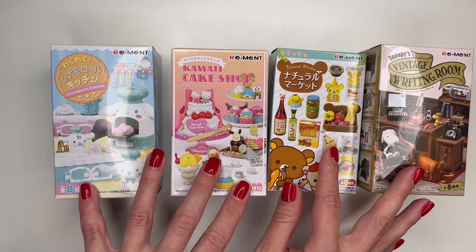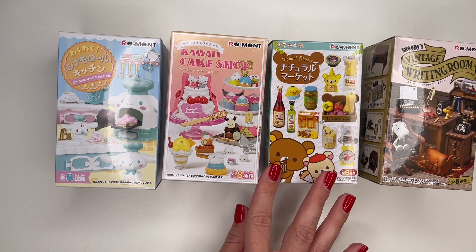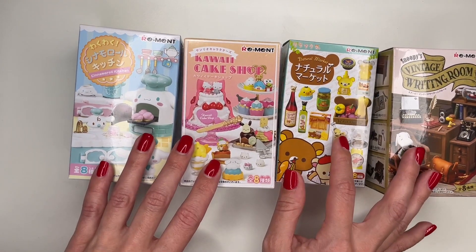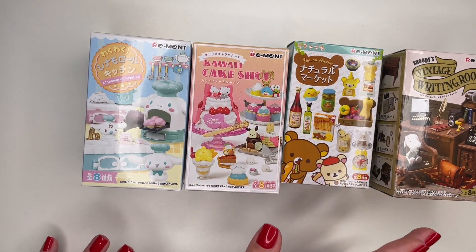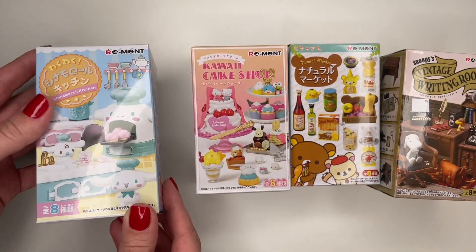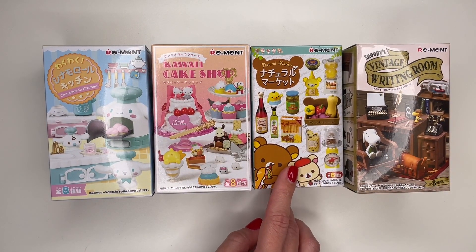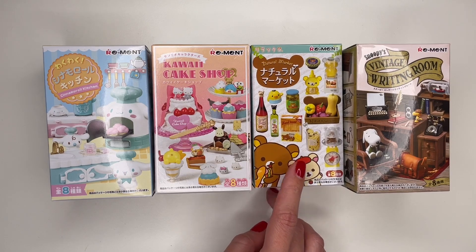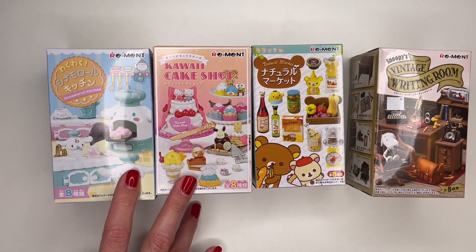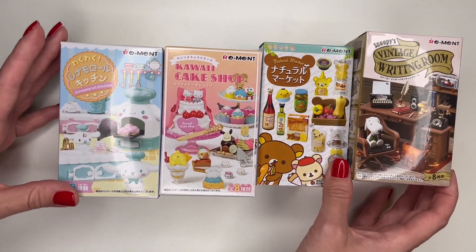I got these four. I wanted to buy full sets of the Rilakkuma or the Snoopy set, but they did not have the full sets — they were actually all sold out, which is why I bought the individual ones. I do not know what set I am getting; it could be one of these different eight. These all range in price. The cheapest was the Rilakkuma one at $11.99, the most expensive was the Snoopy one at $14.99, and I believe these two were $13.99. So total with tax, I paid almost $60 for all four.